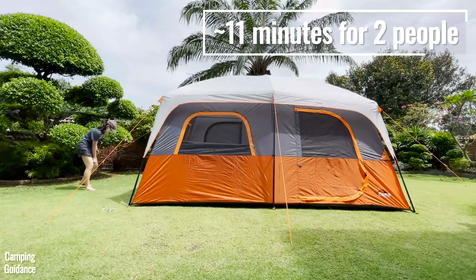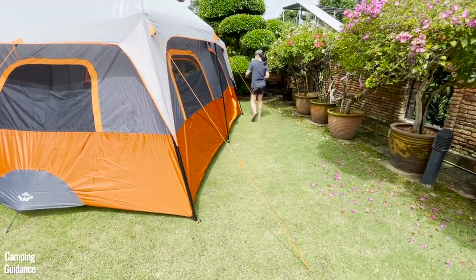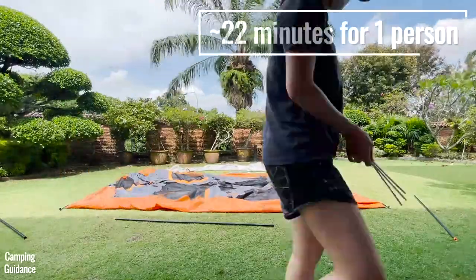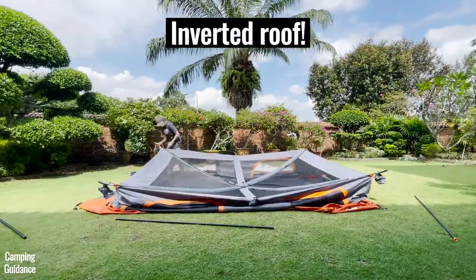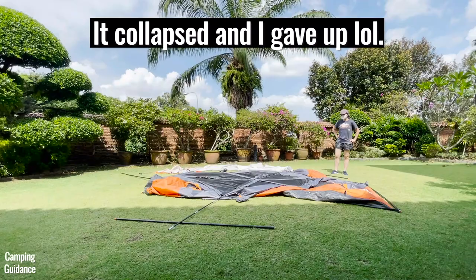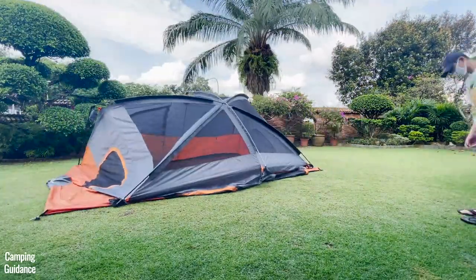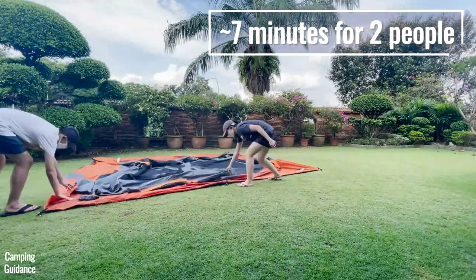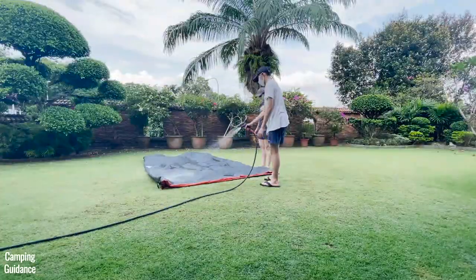It'll take about 10.5 to 11 minutes to set up with two people. It usually takes double the time for one person — so 21 to 22 minutes if nothing goes wrong. I found it quite difficult to get the roof to prop up properly, and I'm also not tall enough to get the rainfly up on my own. Taking down and packing up the tent takes about 6 to 7 minutes with two people and about 13 minutes on my own, excluding washing and drying.